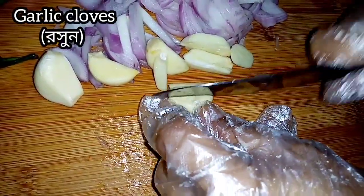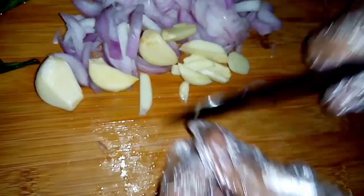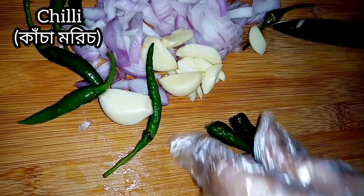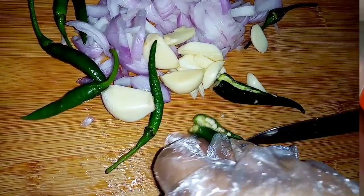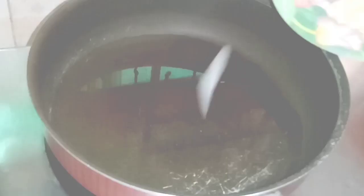It's good to meet up and go for the addition to all the dishes. It's good to be here, so I'm going to add a bit of water. Let's go.